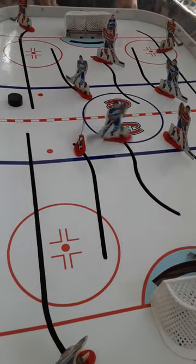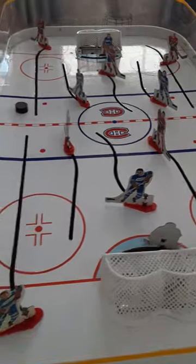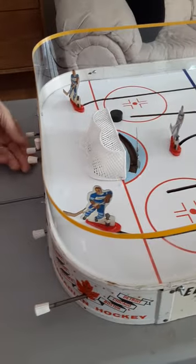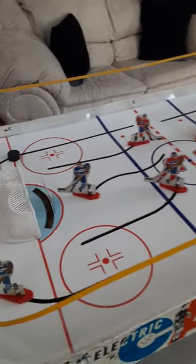It moves very well. Goldy. Spring-loaded. I'll go to the other side and show you that. Everything just moves really good. Spring-loaded. Goldy.